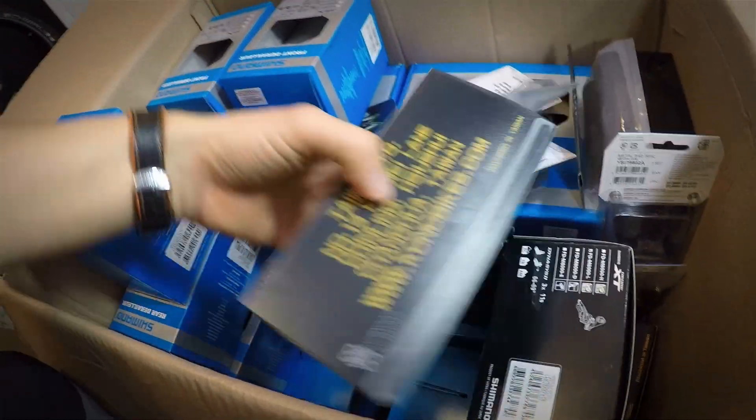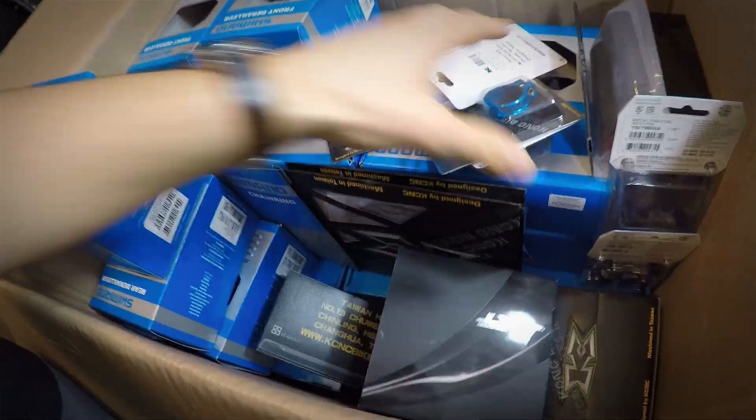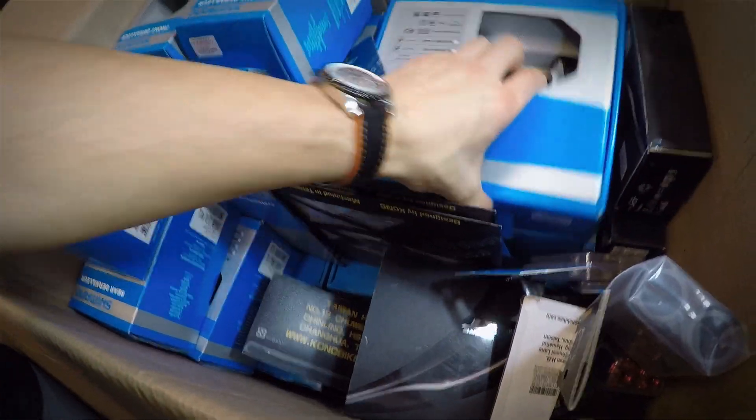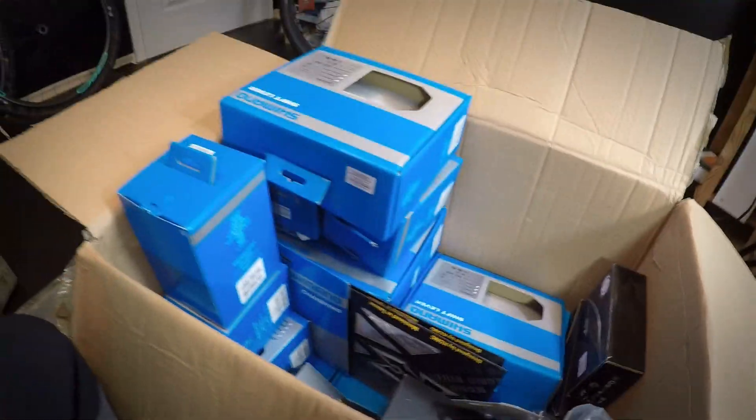Everything from XT is also here in the box, plus some really cool and colorful toys from KCNC. We have SLX and XT — two complete groupsets.